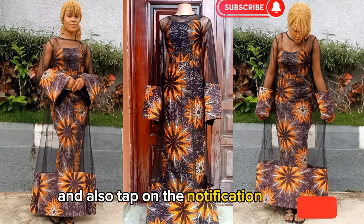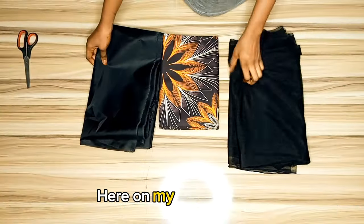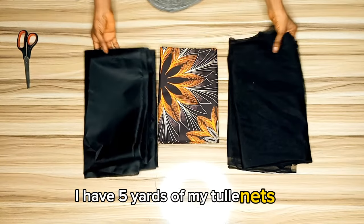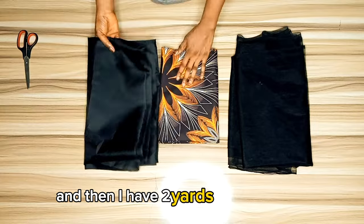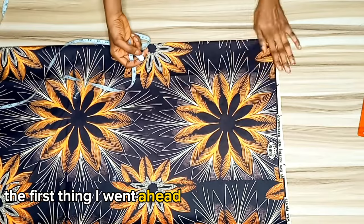Tap on the notification bell so we can dive into the main video right away. Here on my work table I have six yards of ankara prints, five yards of tool net, two yards of lining, and also two yards of estate.